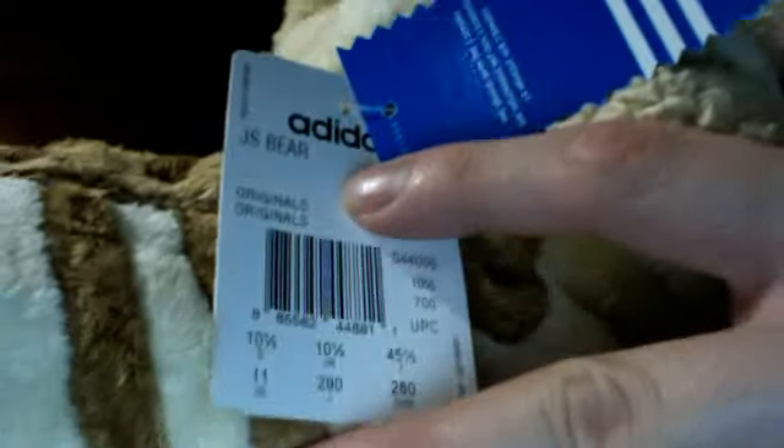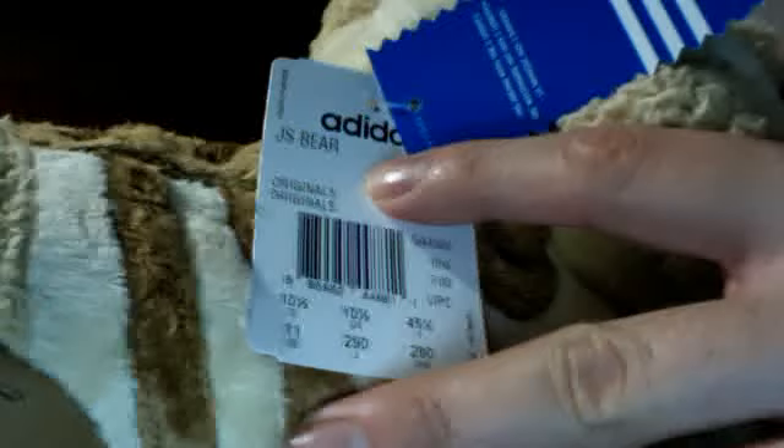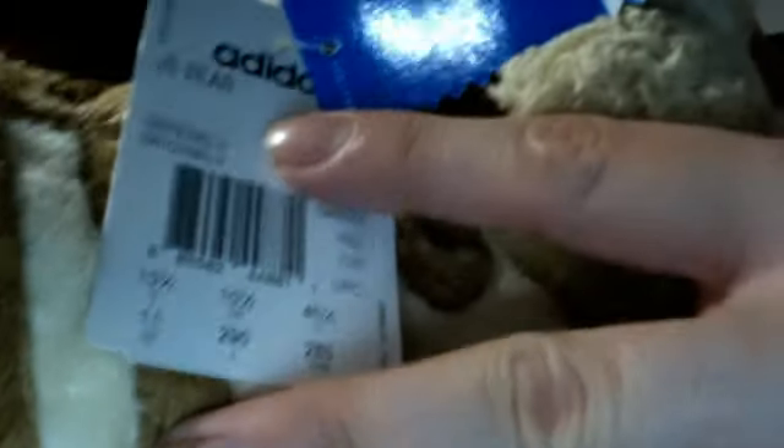Here's the tag on the inside of the tongue — you probably can't see it. They're size 11. It's got tissue paper in them still. Made in Indonesia. There's also this tag that came with the shoe: Adidas, Jeremy Scott Bear Originals, size 11, and some UPC and other sizing information.